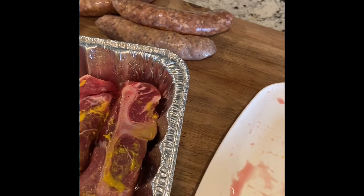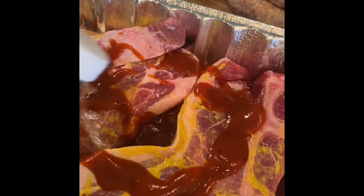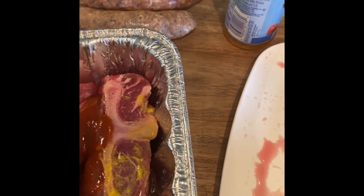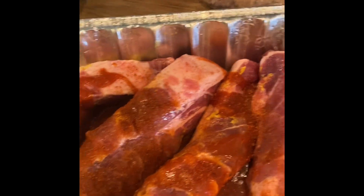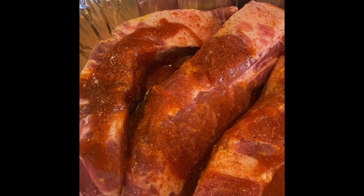I'm going to add some barbecue sauce, some apple juice. Mix that around. I'm going to add some barbecue rub to it. Set this on a grill for about an hour, let it marinate in its juices, and then I'll put it on a grill and grill them off.